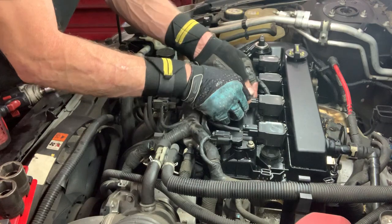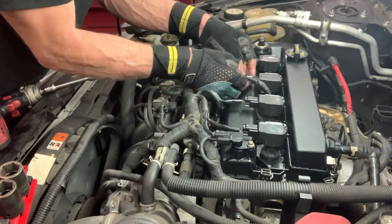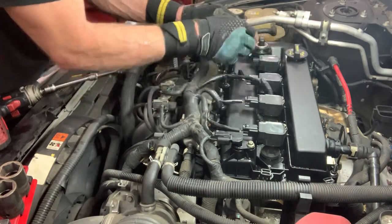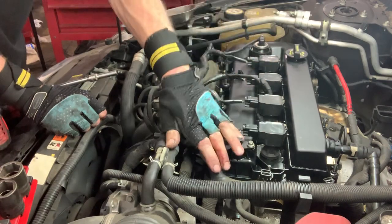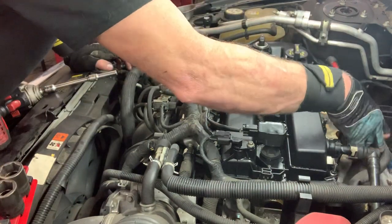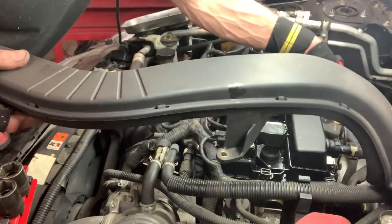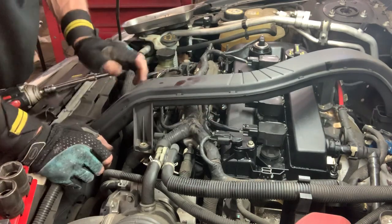Plug all your injectors back in. Make sure all your plugs are on — and they are. Got that piece that goes over the top. Got this piece right here to put back on, but I've got to torque all of these bolts down. Really that's all that's left — torque everything down. Put this bracket right back there, and all these little pieces push back on top of these studs. Go back across the top like so. That's it.